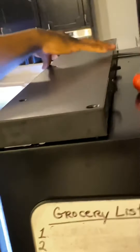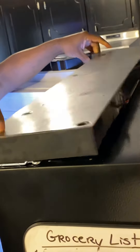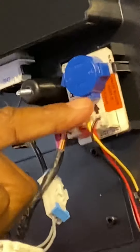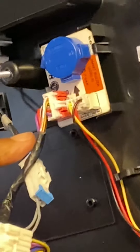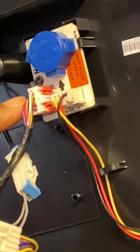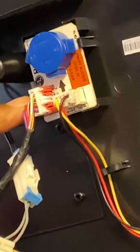The cover has a couple of tabs right here on the hinges — lift it up. The thing that you're hearing is right here; it's called a smart buzzer. Zoom in there — you can see it.